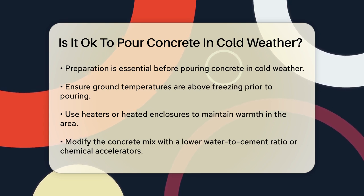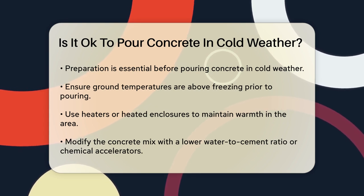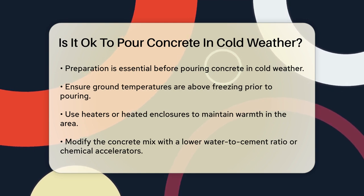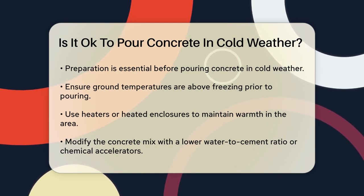Modify the mix to suit cold weather conditions. Consider using a mix with a lower water-to-cement ratio, warm water, or even chemical accelerators to speed up the set time. These adjustments can help protect the concrete from freezing and ensure it gains strength faster.